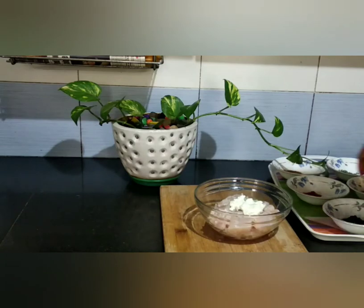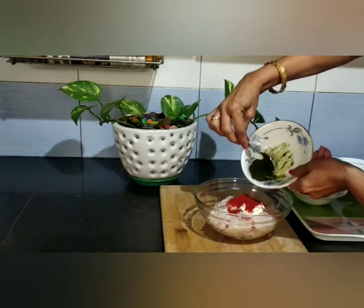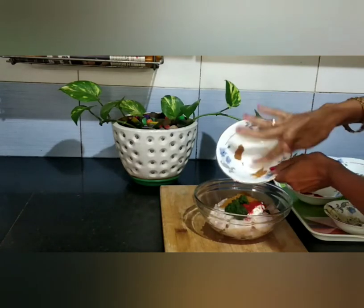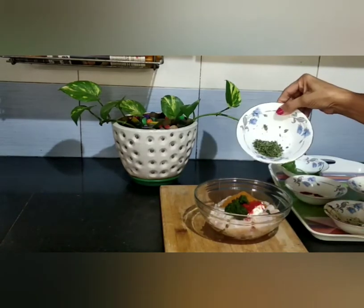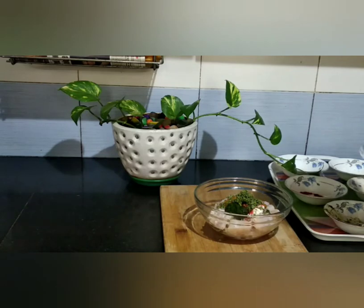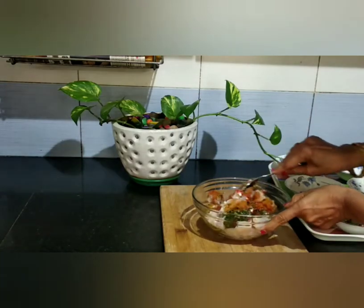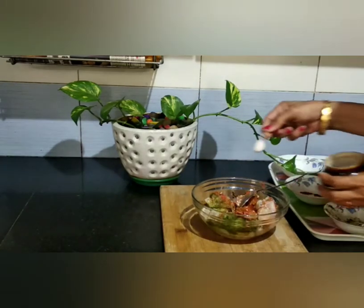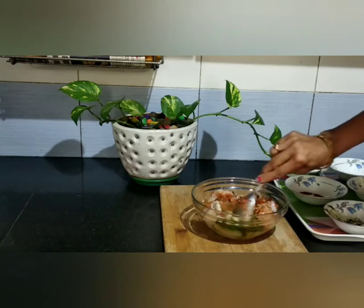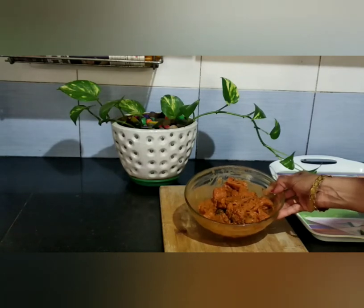Add red chili powder, ginger garlic paste, garam masala, and kasuri methi. Mix well and marinate for half an hour.